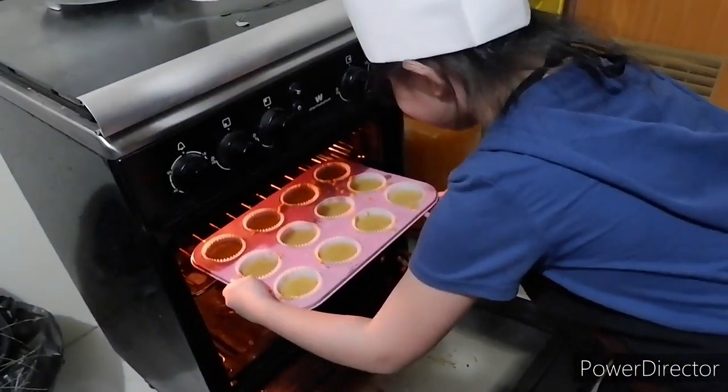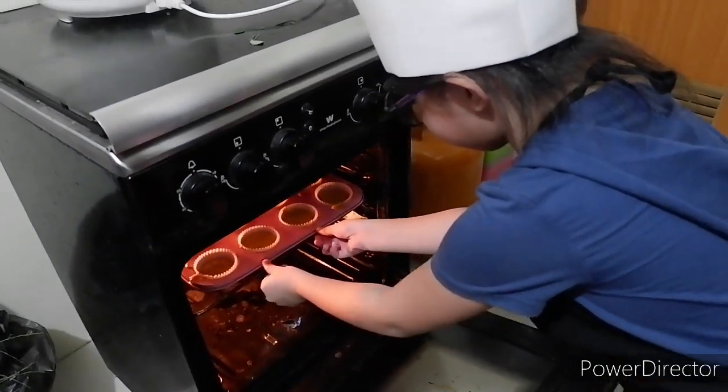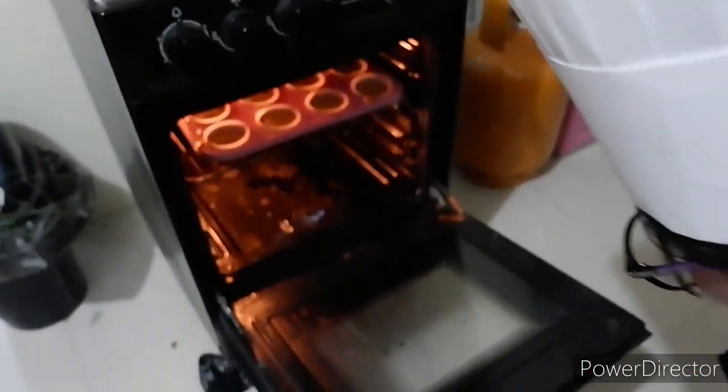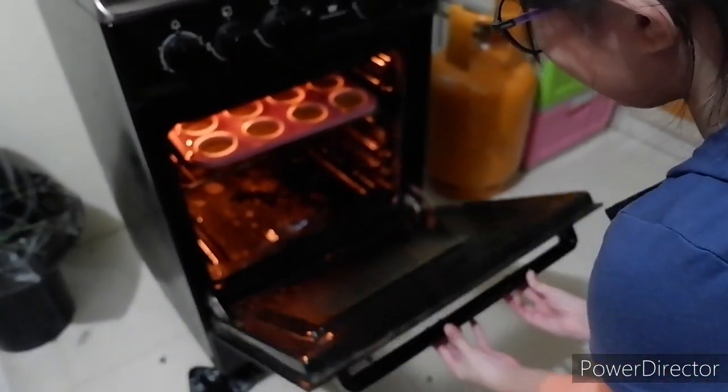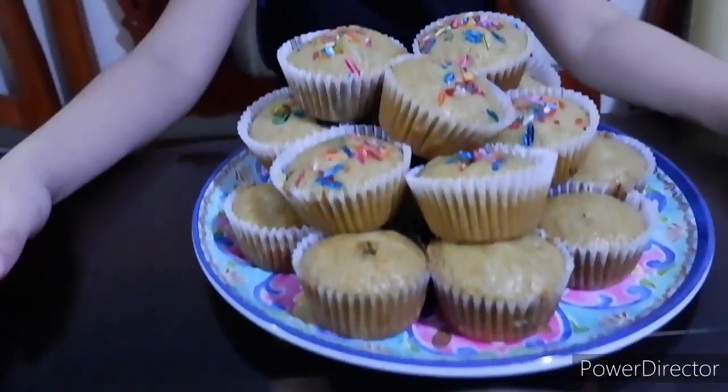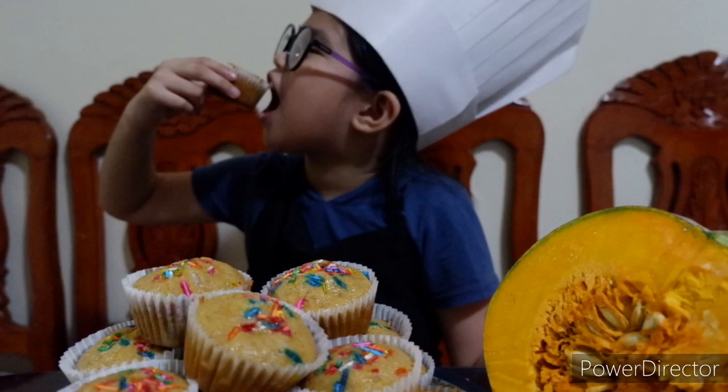Bake it at a temperature of 180 degrees Celsius for at least 10 to 15 minutes. Bye guys, thanks for watching.